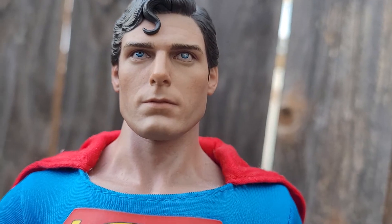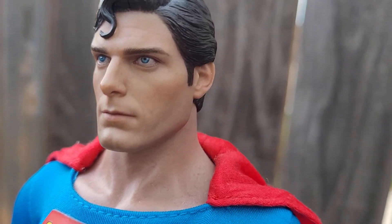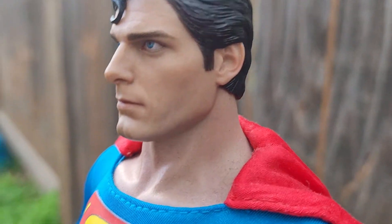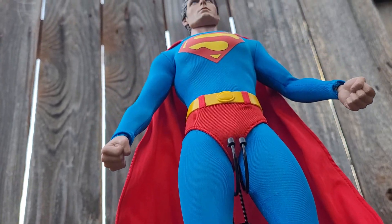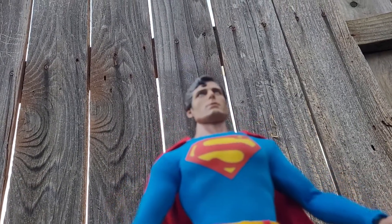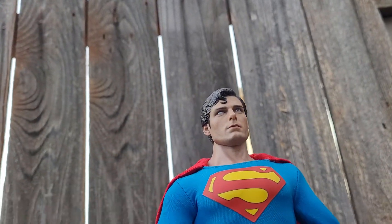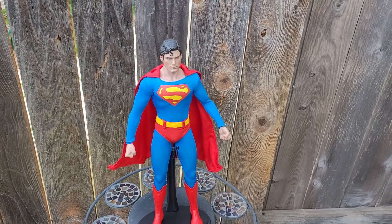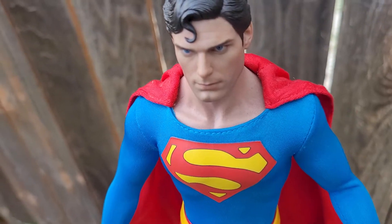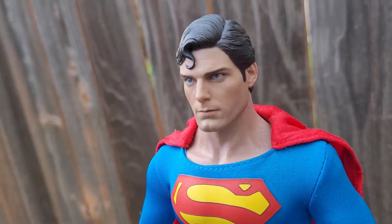Man, I love this figure. It's going to take a lot for me to ever get rid of it. It's almost perfect as far as I'm concerned. What do you think? I was hoping one day they'd remaster it.